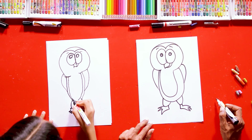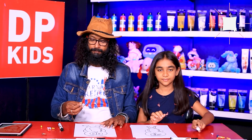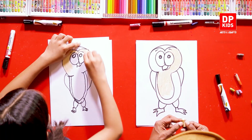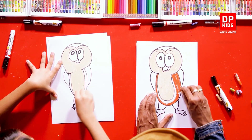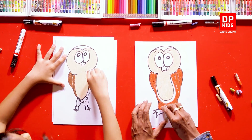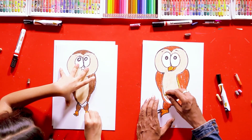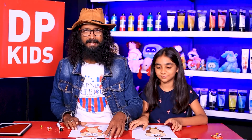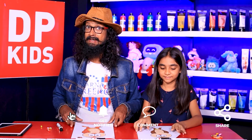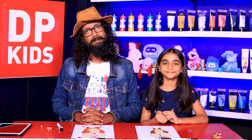We drew it — it's a beautiful owl! Shall we quickly get to coloring? There we go, we drew an amazing tiny animal. Let's show them our owl. It's a bird of the night that comes out at night. Watch DP Kids to draw these animals that come out in the day or in the night — different creatures. We'll see you with another episode just like this very soon, bye!